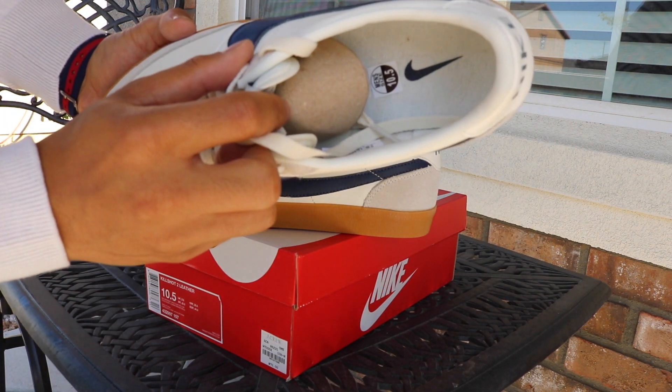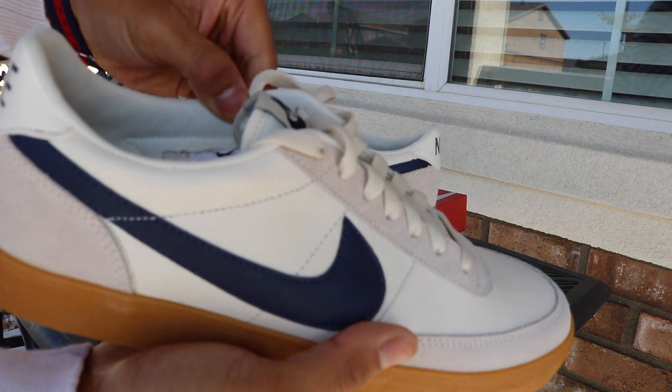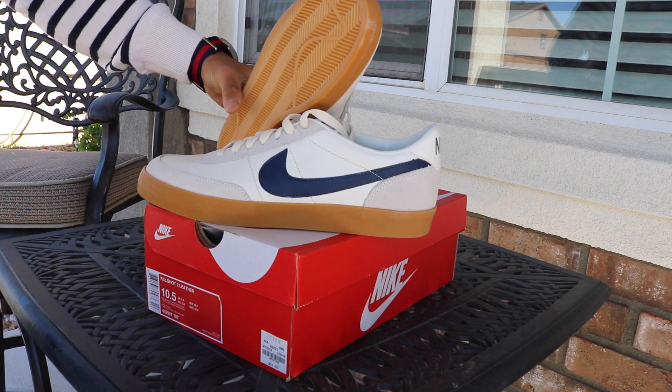Inside we have the cardboard shoe tree and a Nike swoosh label showing size eight-and-a-half. There's the label if you can see it. With that said, it's time to put these on-foot and give you a look in a few different outfits.